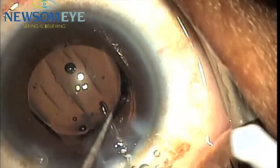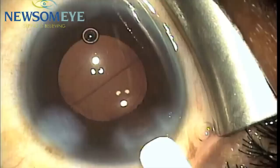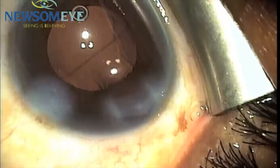We then use some irrigation aspiration to remove any residual viscoelastic. We will then once again measure using a 2.5 mm gauge. That wound is not really any significantly larger following the insertion of the LensTech SoftTech HD through a 2.4 mm incision.